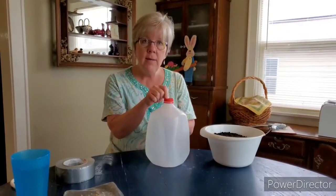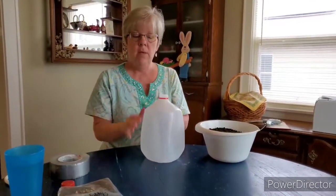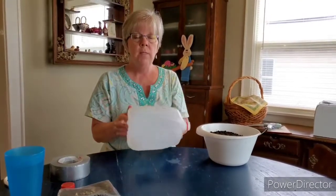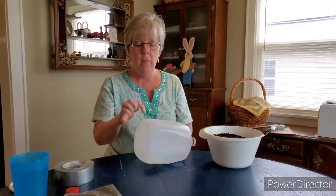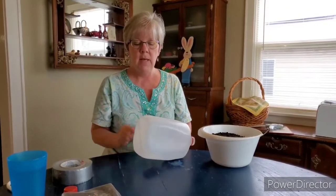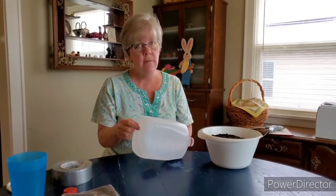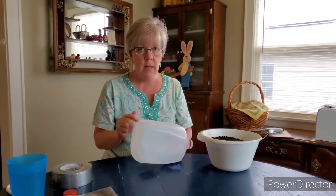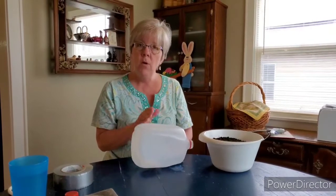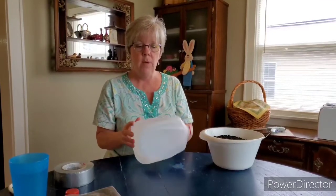We do not need the lid, so we're going to take the lid off and throw it away. What's most important is that we put drain holes in the bottom and several on the sides. There are several ways you can do this — you could use a knife, or a drill with a drill bit. What I found works best is using a hot glue gun to put holes in it.